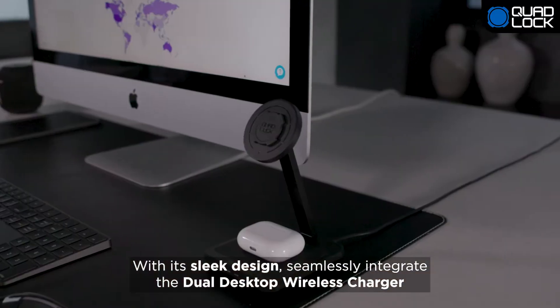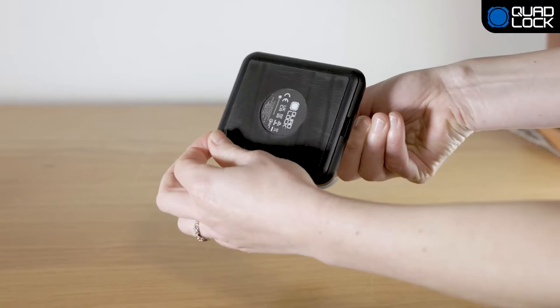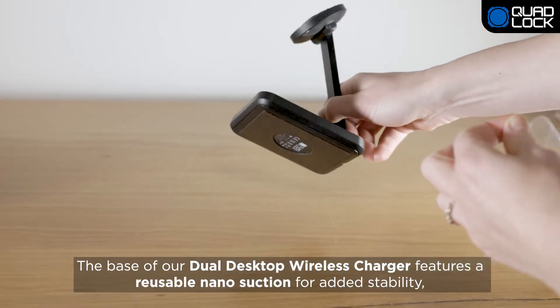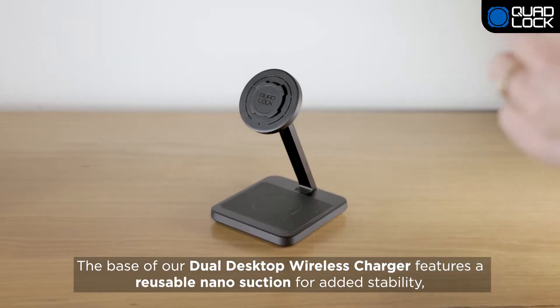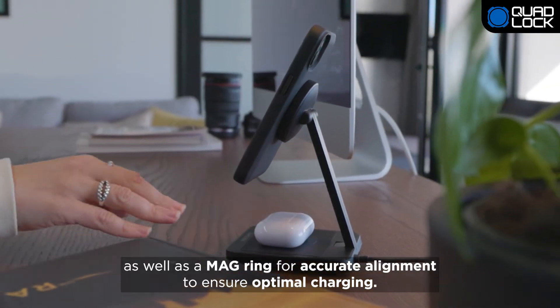With its sleek design, seamlessly integrate the Dual Desktop Wireless Charger into your home or office setup. The base features a reusable nano-suction for added stability, as well as a mag ring for accurate alignment to ensure optimal charging.